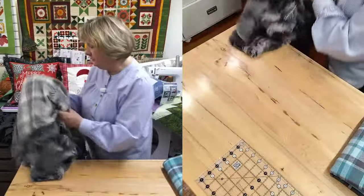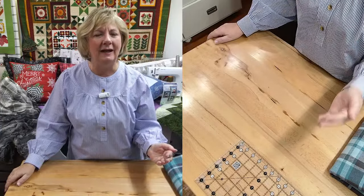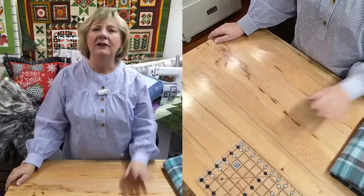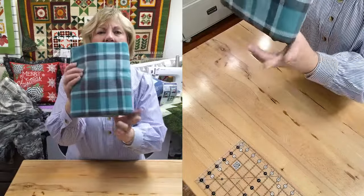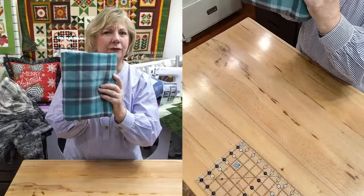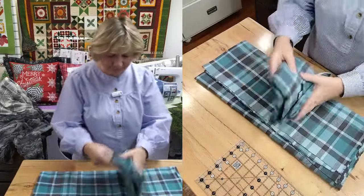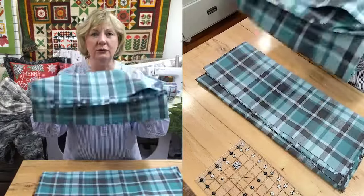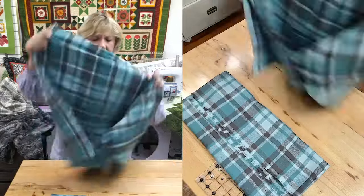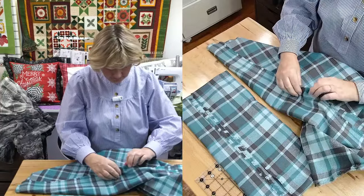So first thing you have to do: some of our flannels you don't have to match the plaid because they're already 60 inches wide, but some of them are only 44 or 45 inches wide, so you'll have to match the plaid. This one only came in the 44-inch wide. So when you open it up, you're going to unfold it and you're going to end up with two pieces. So what we gave you in your kit was two yards.